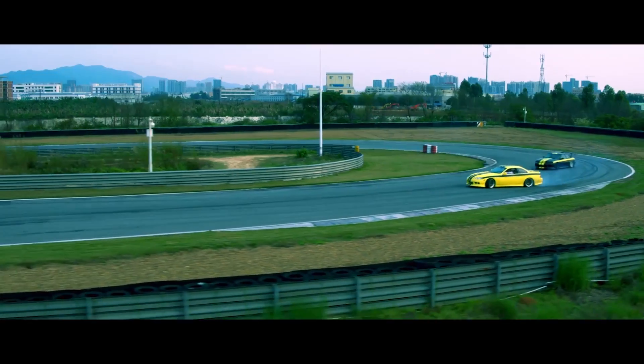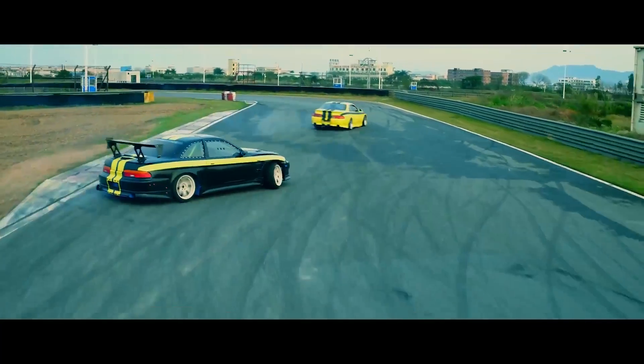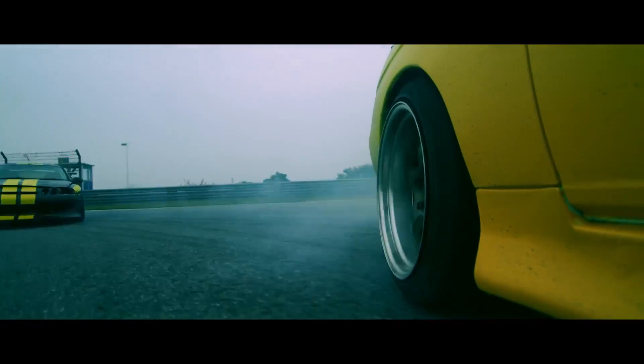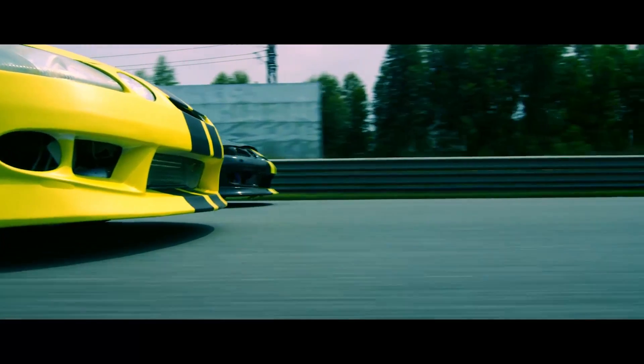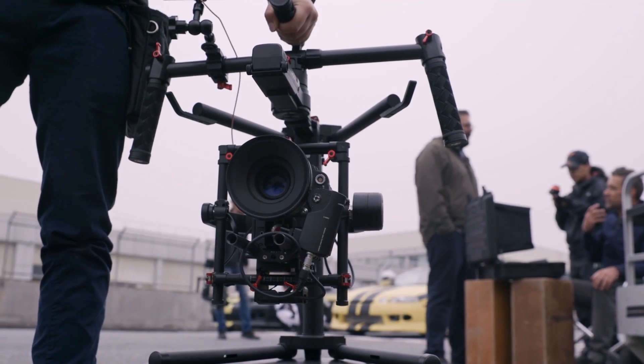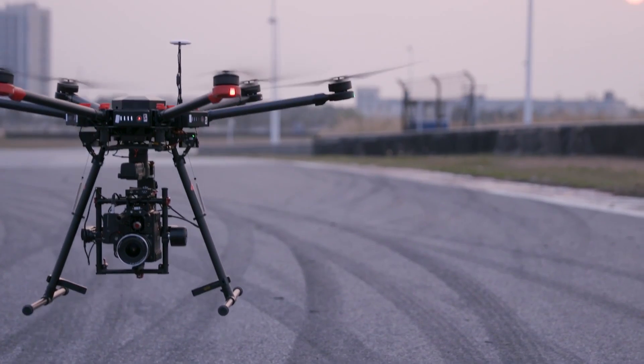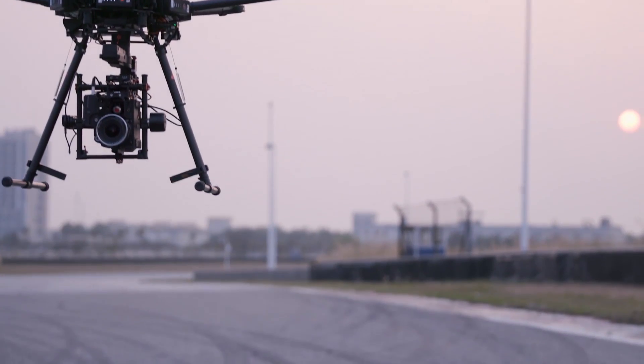Today our short film is about two drivers in a heated race to get first place. We were lucky enough to have the new Ronin MX with us, which enabled us to carry one camera from our handheld gimbal configuration to an arm car configuration, and the new DJI M600, their new heavy lifting drone.